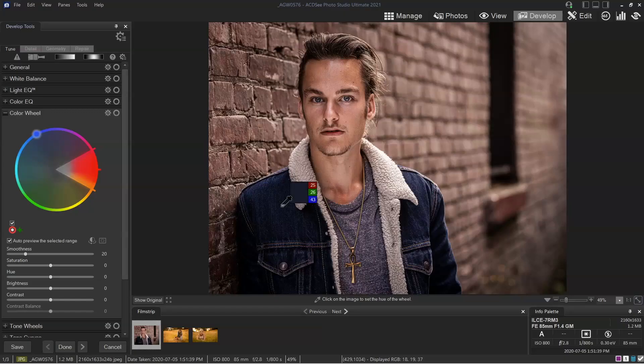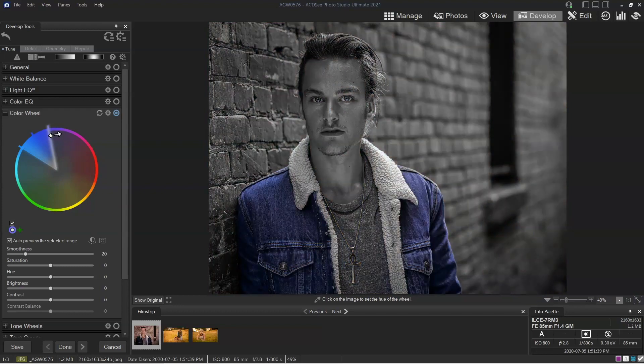So what I'm going to do is select his jean jacket here. You'll notice that the color wheel selected a blue. I've got auto preview on, which is super handy because it will allow me to dial in what we call the width of this blue. You can see as I widen this out it starts to change his shirt, and I don't want to affect his shirt. I like the neutral of his shirt, so we'll leave that axis there.